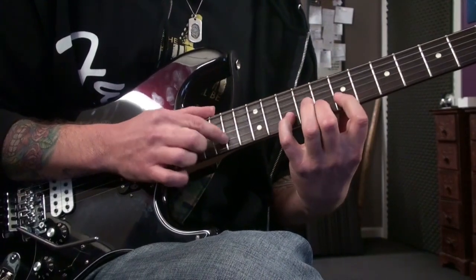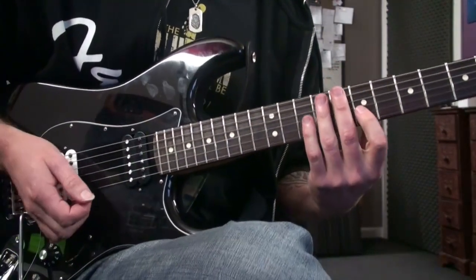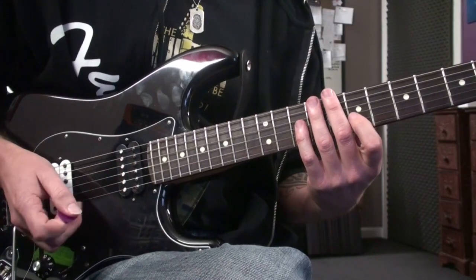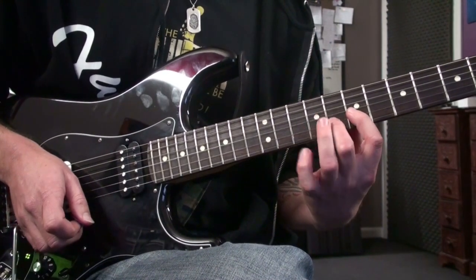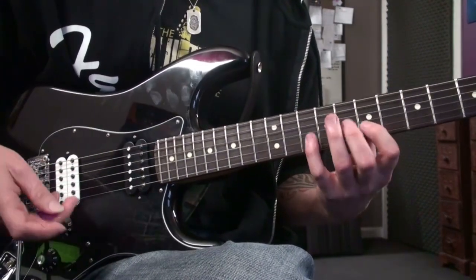In the left hand I'm at frets seven, eight, and ten. What you've got to get good at here is being able to do hammer-ons and pull-offs with no picking — preferably without any unwanted noise.